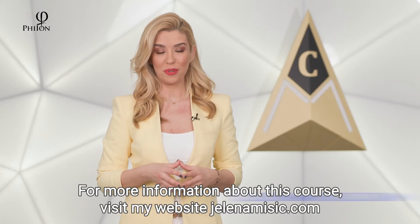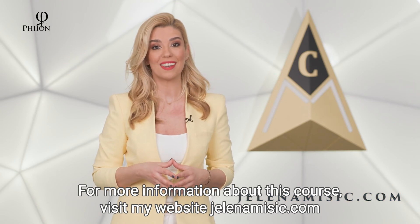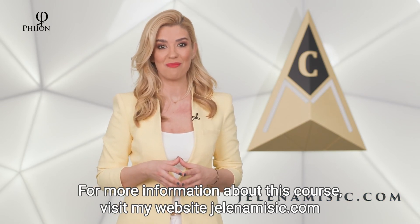For more information about this course, visit my website jelanemexic.com. Thank you.